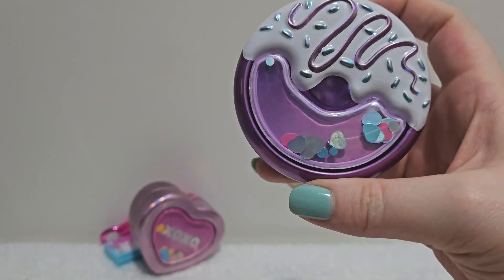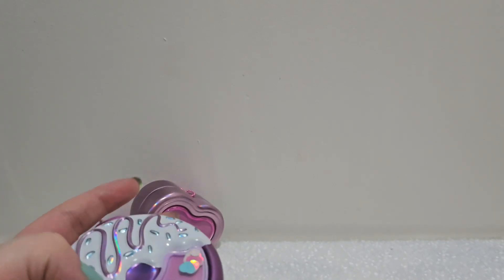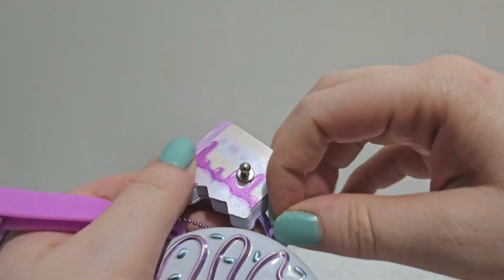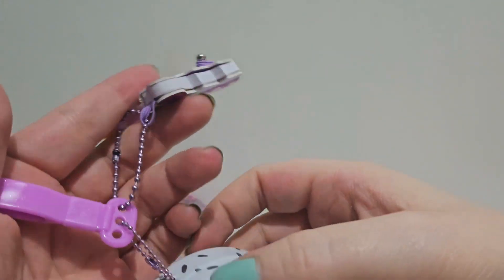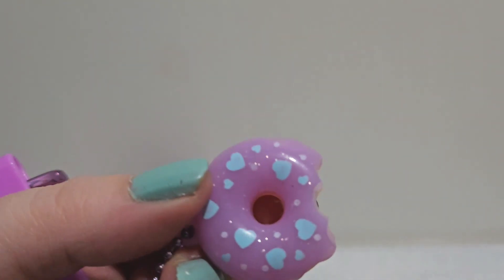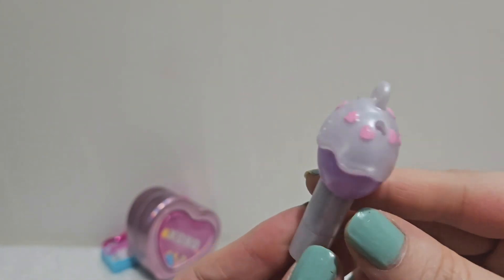Now the donut — the confetti is at the bottom, with frosting on one side with blue sprinkles and a purple swirl, which I think is super fun. This is also a notebook but it's presented like a little pie, and the clip is on the back. The charm — oh my god — it's a donut with a bite taken out of it with heart sprinkles. I love that!